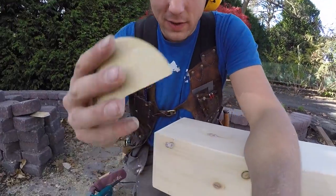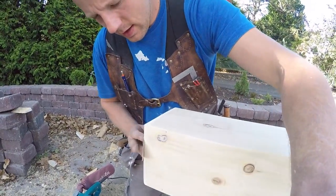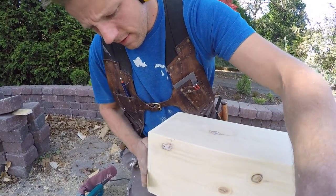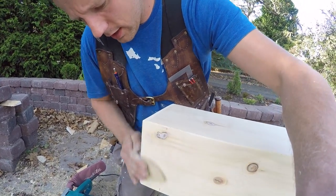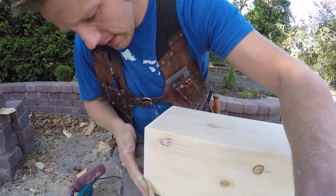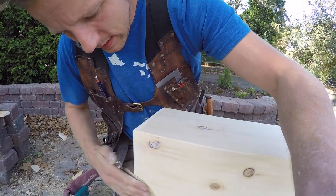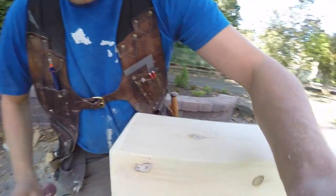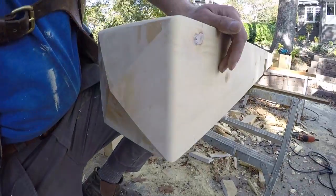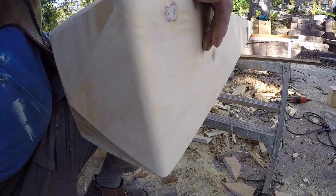Once I've got it roughed out with the belt sander, I just use a spent sanding disc and feather it in by hand. And there you have it — nice and simple.